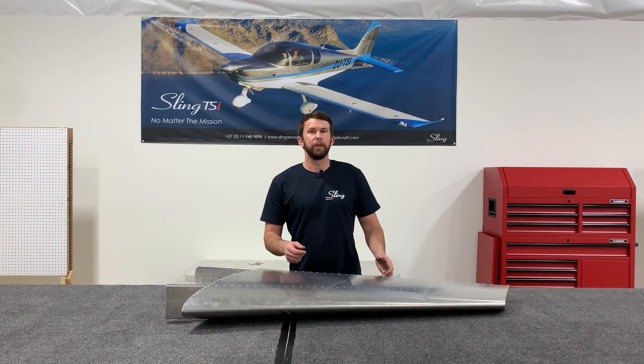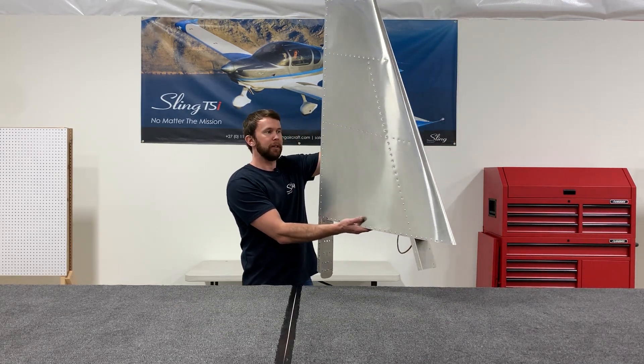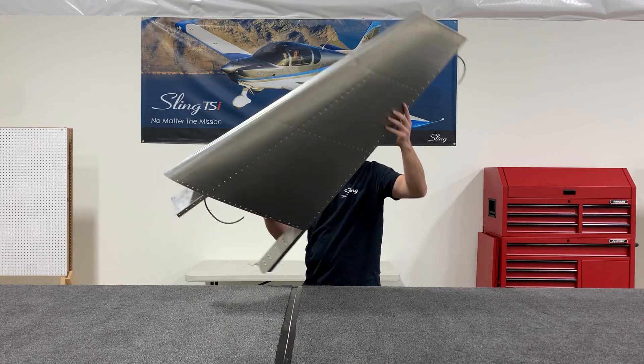You've now completed your vertical stabilizer. It should look like this — a very nice, very rewarding finished part.